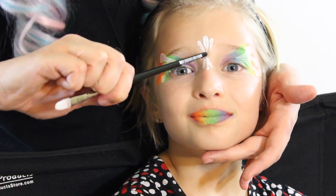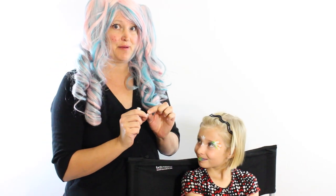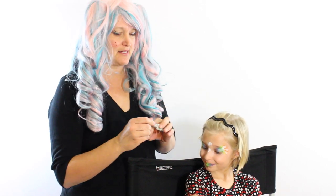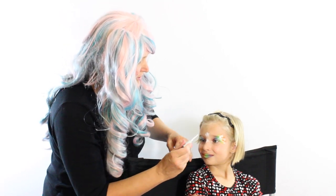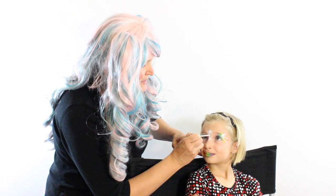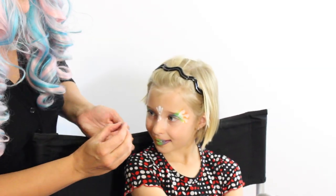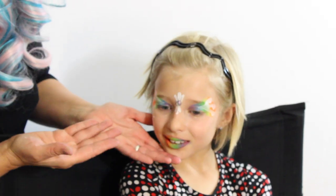I want to leave a little spot right there in the middle. And now for the final touch, this really nice gem — it's a clear gem from a package I got from Hobby Lobby — and some gem adhesive. I'm going to apply a little dab of adhesive right here in the middle of these teardrops and put the gem right on top of the adhesive like that.